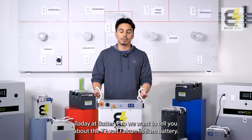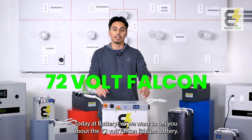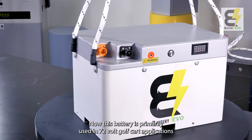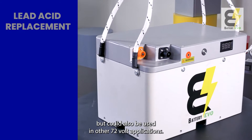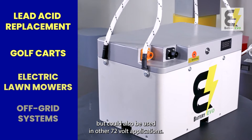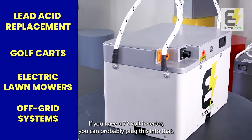Welcome back everybody. Today at Battery Evo we want to tell you about the 72 volt Falcon lithium battery. This battery is primarily used in 72 volt golf cart applications, but could also be used in other 72 volt applications. If you have a 72 volt inverter, you can probably plug this into that.